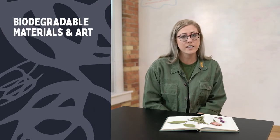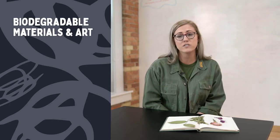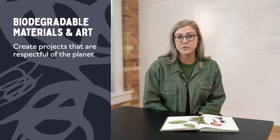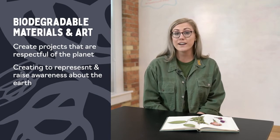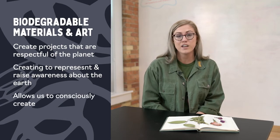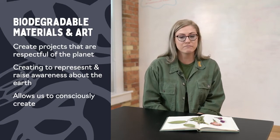Why is it important to use biodegradable materials? Particularly as artists, and for us at Earthworks, we've been thinking a lot about what it means to use materials or create projects that help us be good stewards of our planet — what it means to care for the earth while we pursue creativity. When we use biodegradable materials, we use things that come from the earth and ultimately return to it, so we're not contributing to systems that are detrimental to our planet, and we are able to consciously create in a way that is good for the environment.